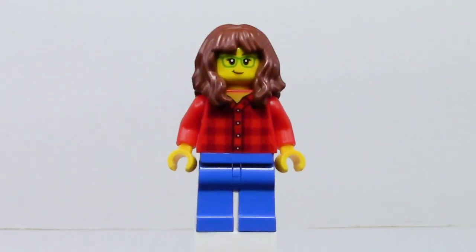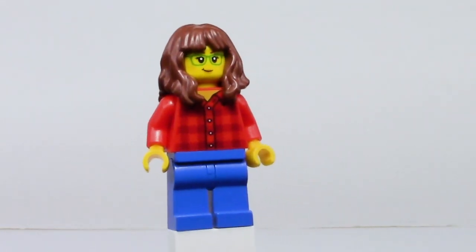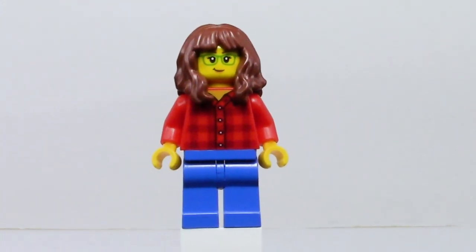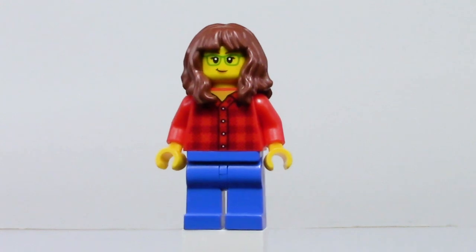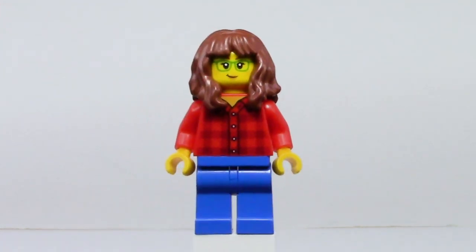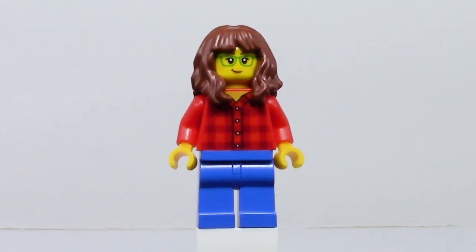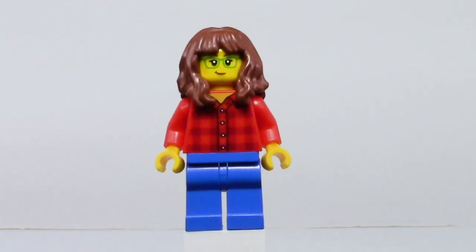This is actually the first video I've made since coming out, and it took a lot of time to figure out exactly what to review — whether a Lego product or a MOC I've made myself. Ultimately I chose a MOC I've made myself.